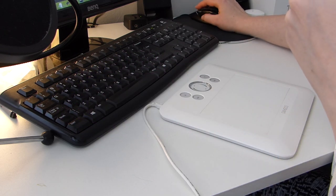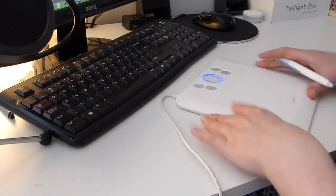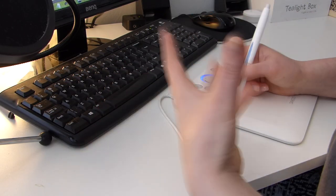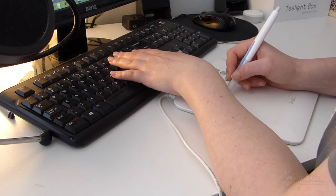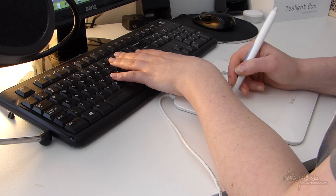Hello everyone, Anita here and welcome to part two of the how to scan your artwork series. Part two meaning we will actually use some proper editing in an editing program.